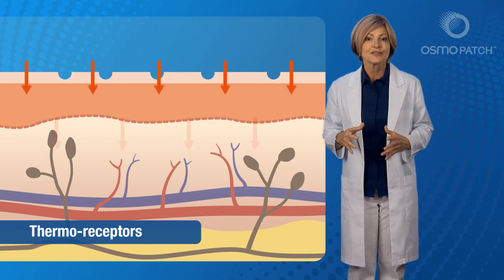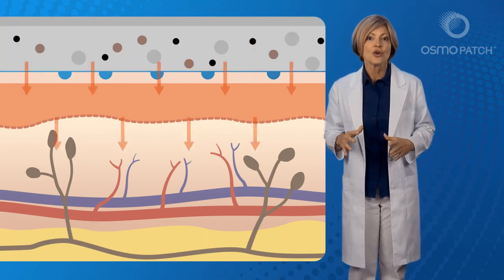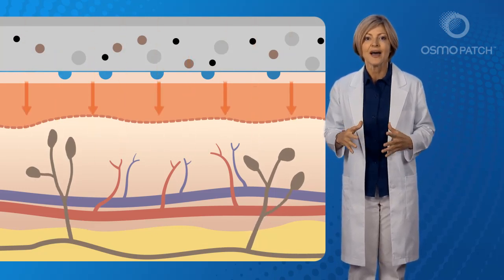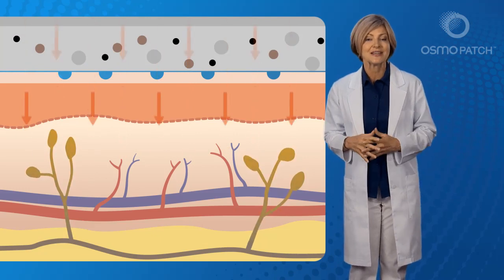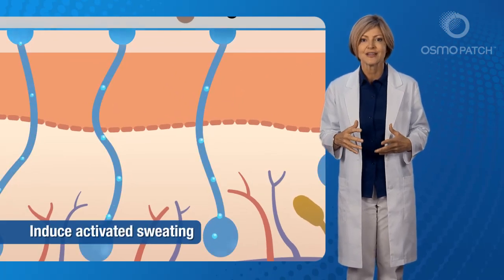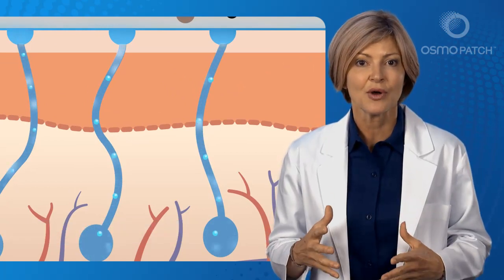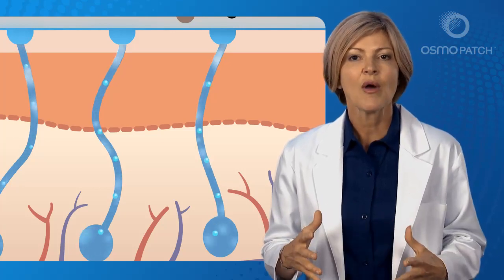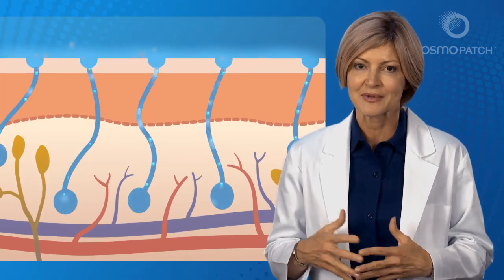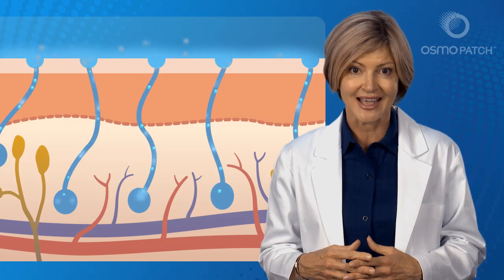Within the skin lay numerous thermoreceptors of the sympathetic nervous system. When the patches are applied, these thermoreceptors in the region of the skin under the patches are stimulated by the far infrared energy, which in turn is perceived as heat. Stimulation of these thermoreceptors begins to induce sweating under the patches — we call this activated sweating. Sweating is an automatic biological response to help cool the skin when it perceives heat. However, in order for this process to induce cooling, it's actually necessary for the water to evaporate from the skin. It's this evaporation that produces the thermodynamic cooling effect normally associated with sweating.